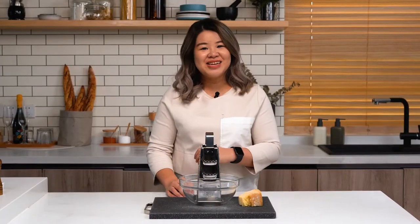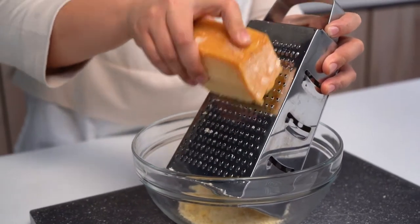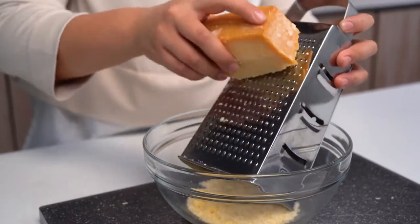The first thing we're going to do is grate our Parmigiano Reggiano. With this recipe, there are only really five ingredients, so every ingredient counts. That's why we're going to use an aged cheese like this, so that we can ensure a lot of complexity and depth in our pasta dish. We're just going to get grating — freshly grated is always best — and we're looking for roughly two thirds of a cup.